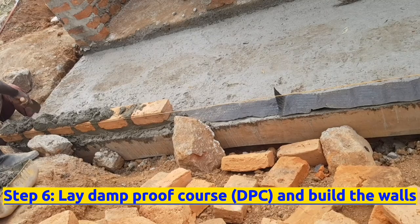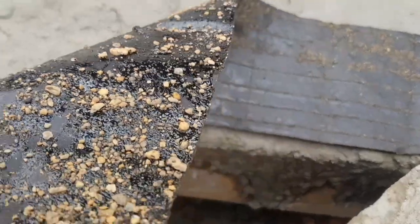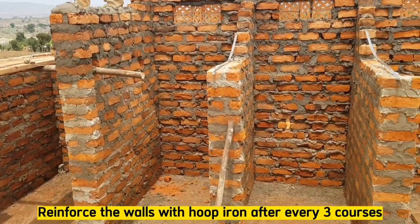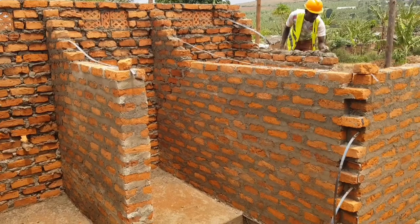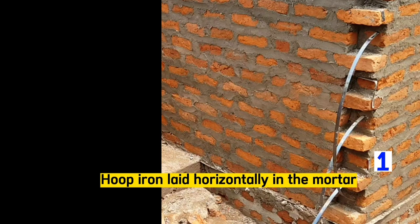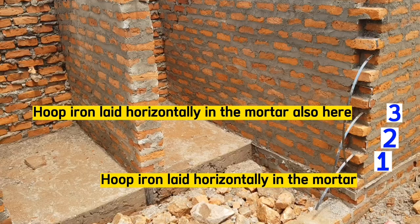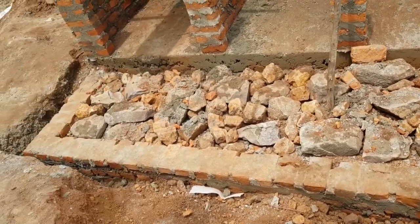The sixth step is to lay DPC and build this wall. The BOQ details that we shall use a hessian-based bituminous felt in LAPCO 300. Also reinforce these walls with hoop iron after every 3 courses. This is hoop iron here below — this is the first course, second course, third course, then lay another hoop iron. We include hoop iron strips horizontally in mortar after every 3 courses.